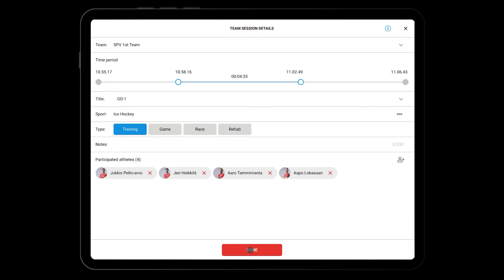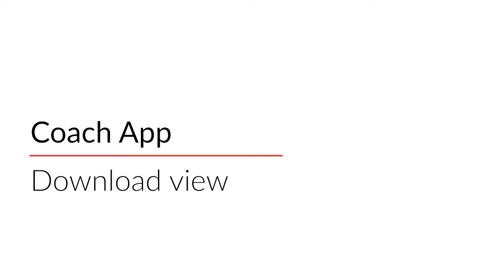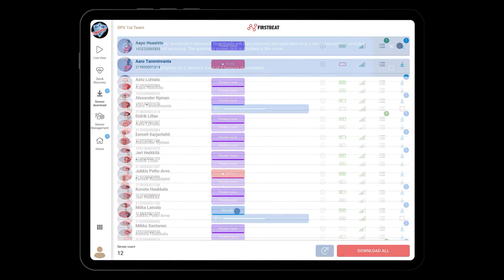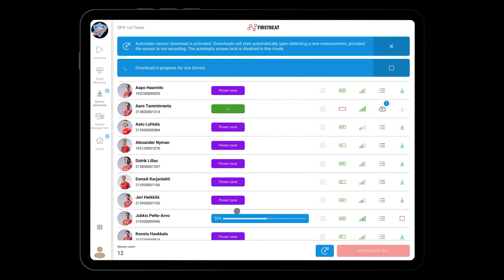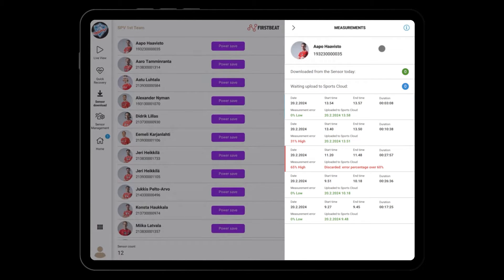After clicking on done, you will be guided automatically to the download view. Here you can download data either automatically or manually. The blue number on the download icon indicates how many measurements are on the sensor. Once data is downloaded from the sensor, the measurement list will turn into a cloud icon and display a blue number indicating how many measurements are waiting to upload to the cloud. As soon as the download process completes, the upload process will start via internet connection.